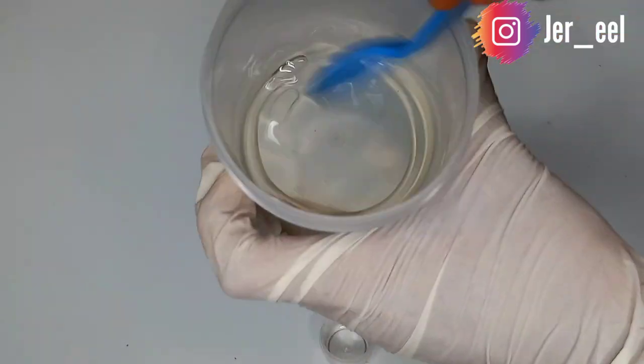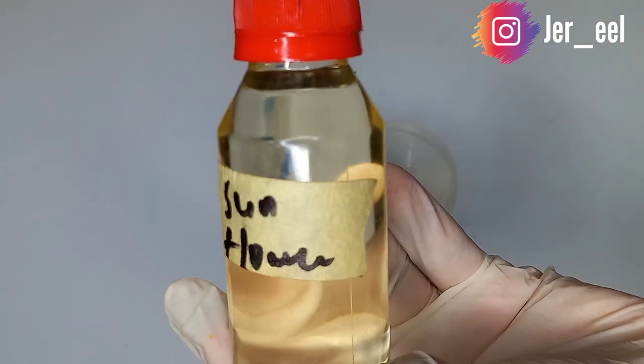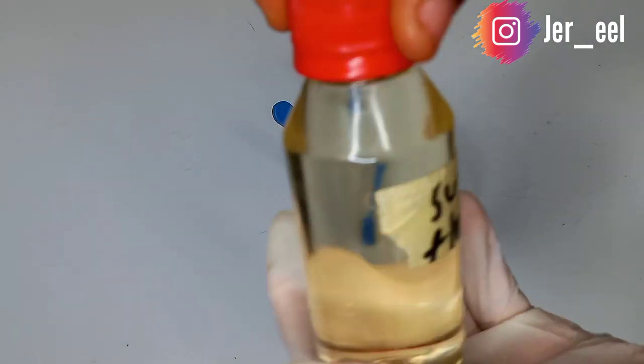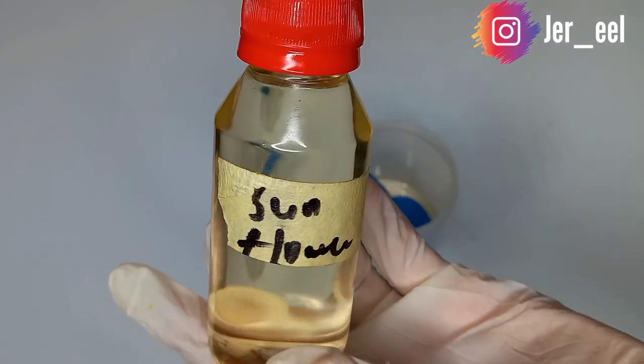Now mix the oils together, making sure they incorporate. The third oil we're adding is sunflower oil. Sunflower oil is another very important oil for the skin because it contains oleic acid, vitamin E, sesamol, and linoleic acids.